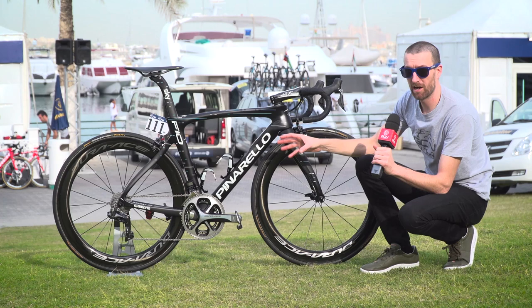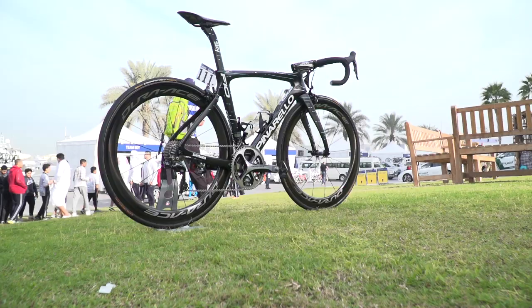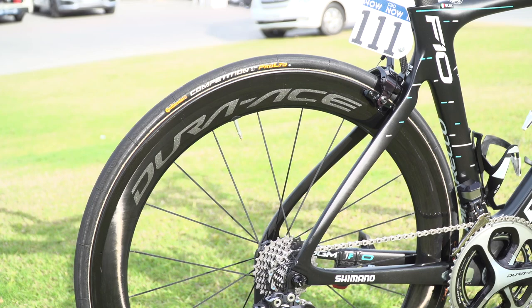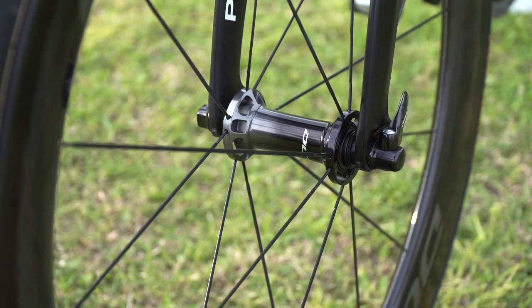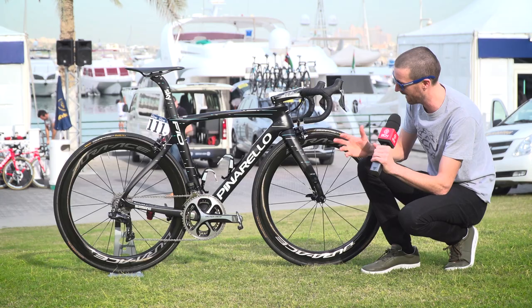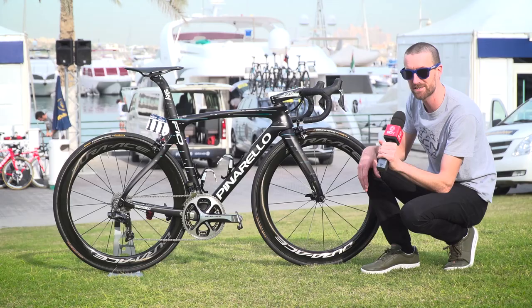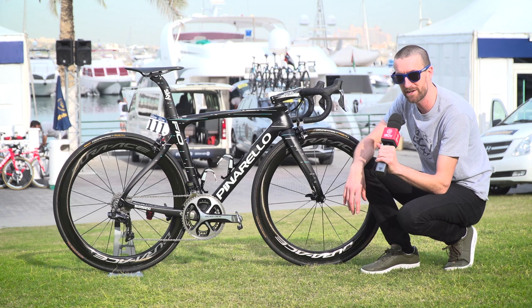Pinarello claim that the new F10 is lighter, stiffer and more aero than its predecessor, the Dogma F8, and the same really goes for the new Shimano wheels. There are only two in their brand new range, the C40s and the C60s, and it's the latter which you can see here on Elia's bike. They also claim that their new wheels are lighter, stiffer and more aerodynamic, and it was a long time coming — that update — so I'm sure the riders at Sky will be pleased to be using these brand new wheels.